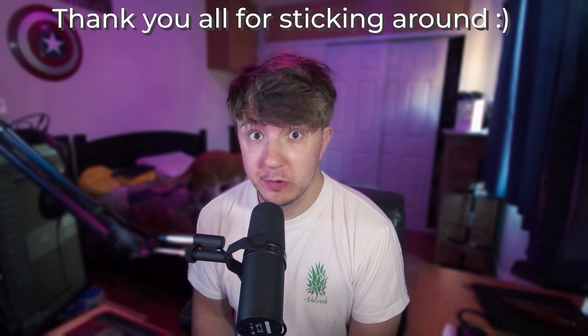Comment right now how many ocarinas you think I have in my collection. If you get it anywhere remotely right, you should subscribe. If you don't get it right, you should also subscribe. Just subscribe.